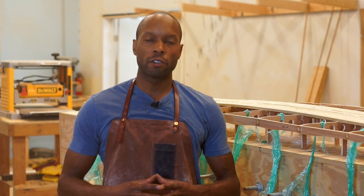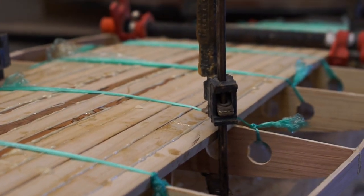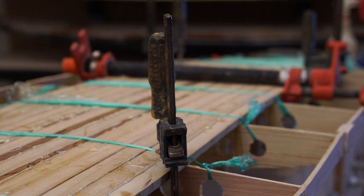Hi everybody, welcome to the Jarvis Board Studio. Excited to have you guys here today. Today we're going to be adding the strips to one of our hollow core DIY paddleboard kits. This part of the process is a really enjoyable part because you need to add each strip to the board itself and really start to begin to see it come to life.